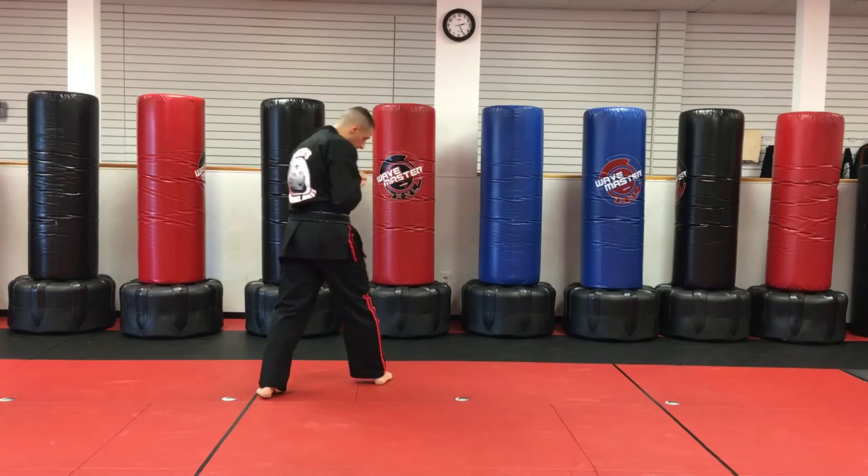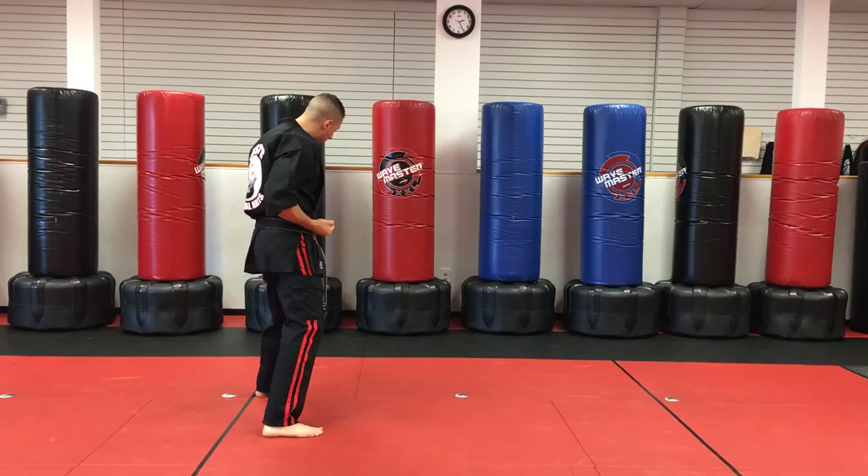Now we're doing check. So the left hand goes with this. Check, downward, swing back, right leg, right check, left downward, step back around horse stance.